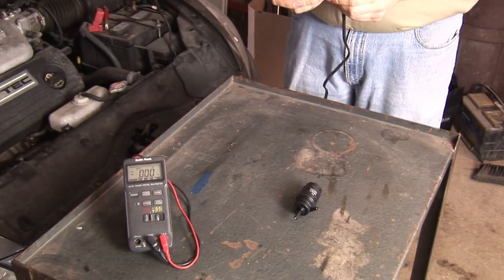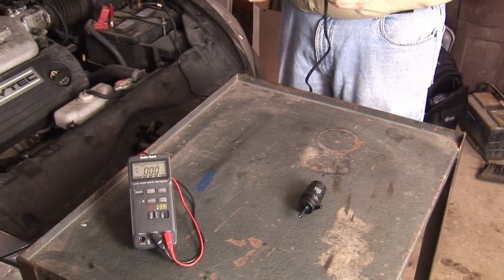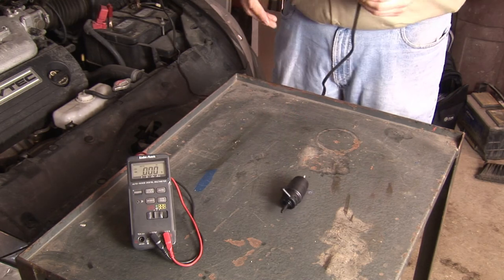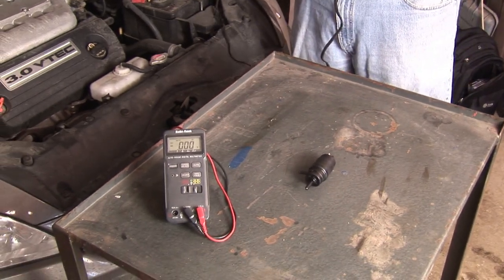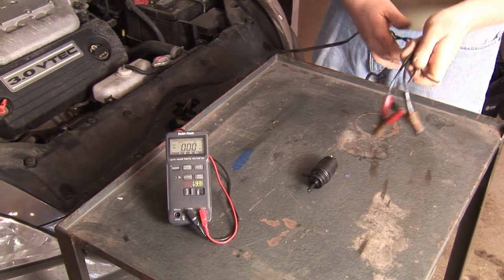If the pump doesn't turn over, then obviously the pump itself has failed. However, if the pump does turn over, the next thing to check would be the wiring harness at the reservoir itself.